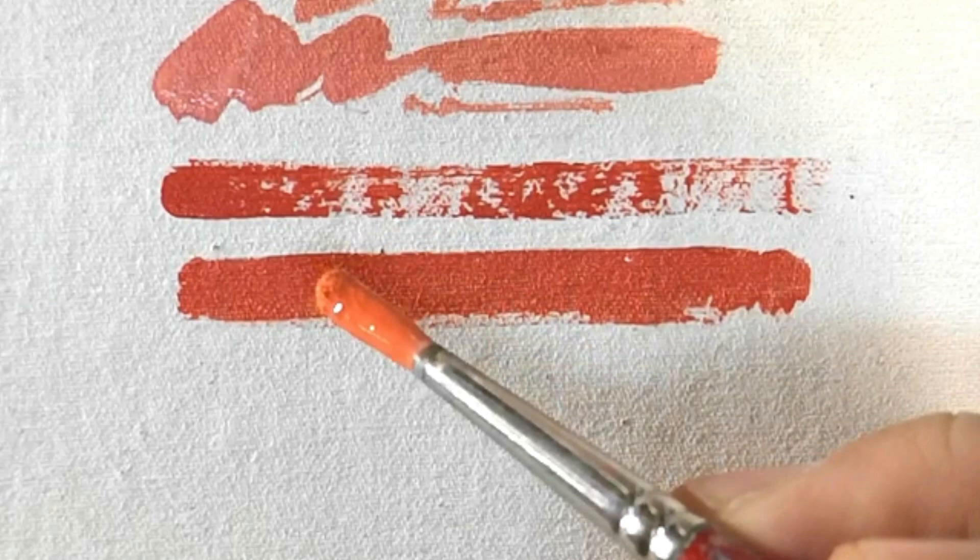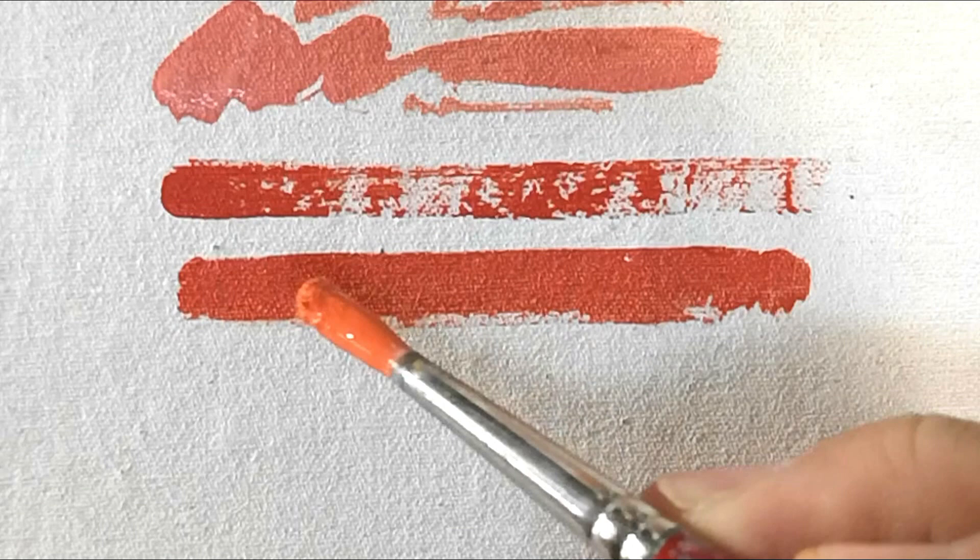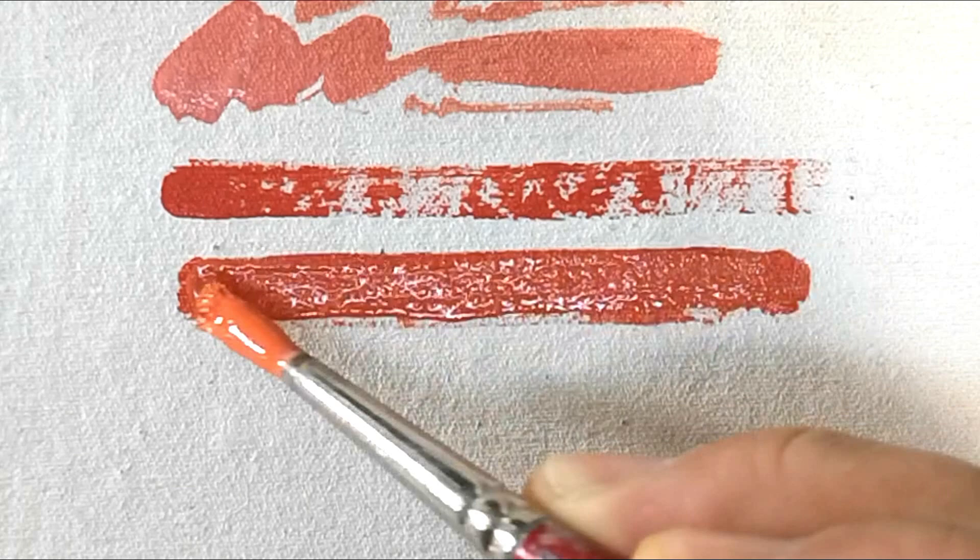The middle example is red straight out of the tube — you can see it doesn't apply particularly well and the texture of the canvas comes through. The top example is red slightly thinned with a touch of white added, basically a pink, and you can see that being thinned its surface coverage is so much better. Continuing with the bottom example — that layer is dried, I'm giving it a second coat with a solid color, red with a touch of white to give it body.